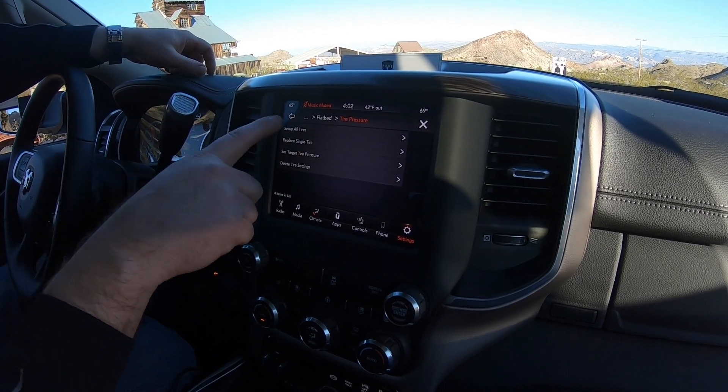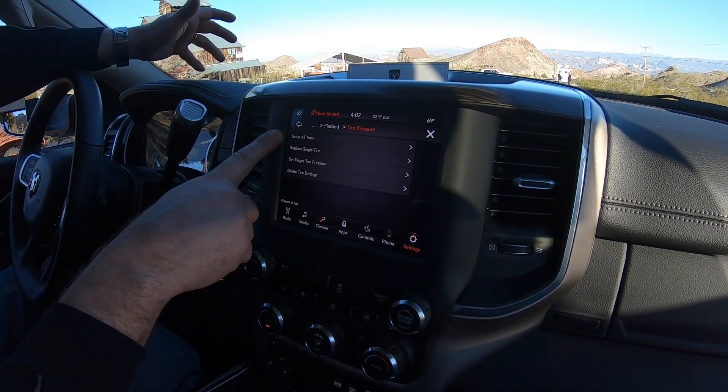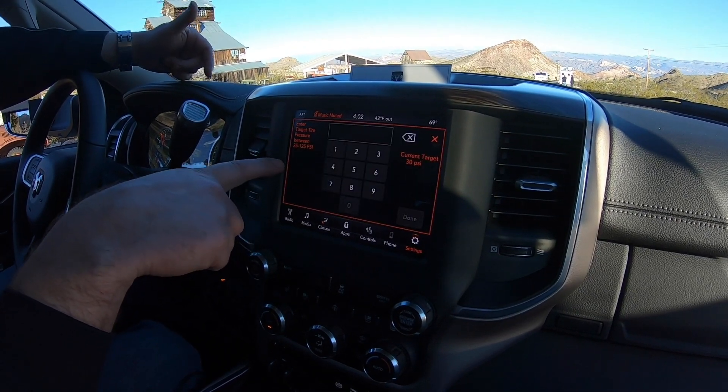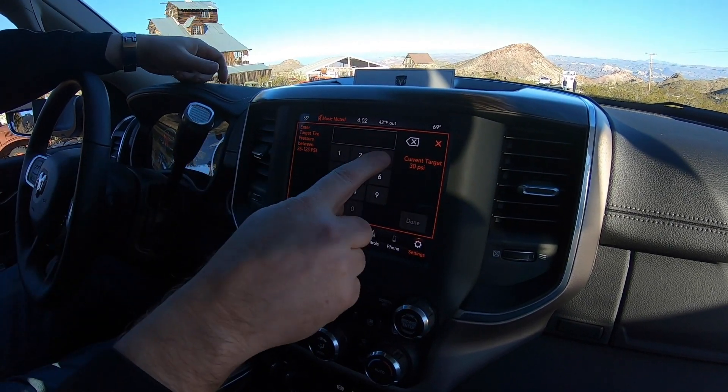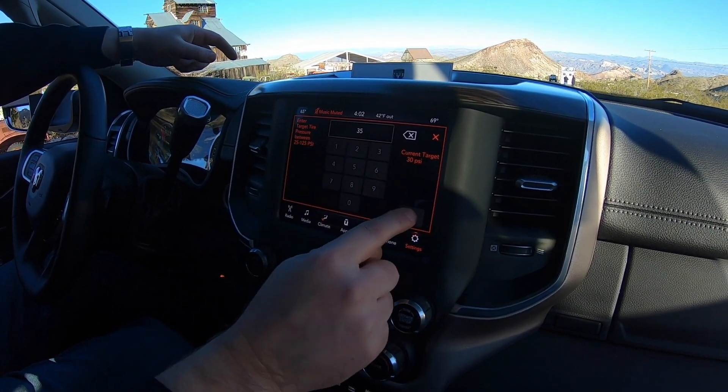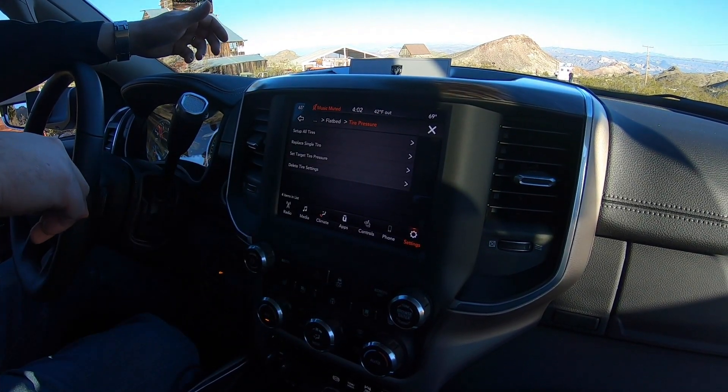Within the tire pressure settings, you can add sensors to the tires on the trailer. For example, if it's your RV trailer set at 35 PSI, you can go in and set that pressure anywhere between 25 and 125 PSI.